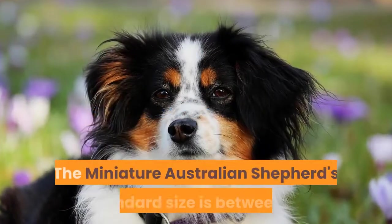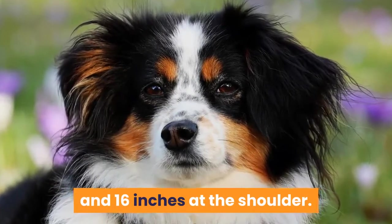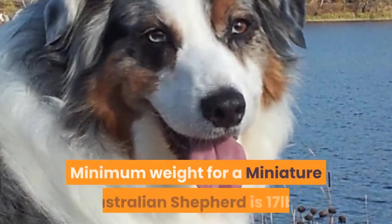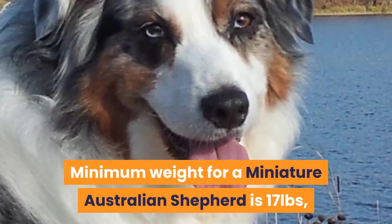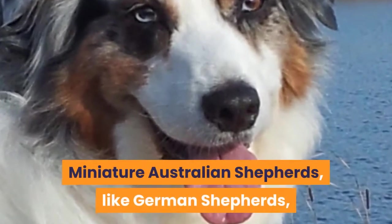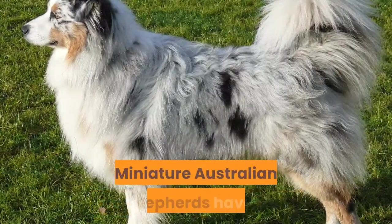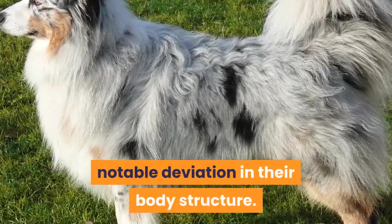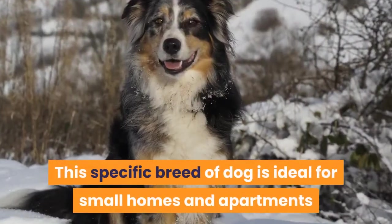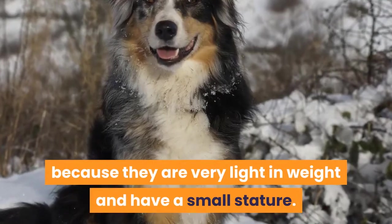Standard size and weight. The Miniature Australian Shepherd's standard size is between 14 and 16 inches at the shoulder. The minimum weight for a Miniature Australian Shepherd is 17 pounds, while the maximum weight is 40 pounds. Like German Shepherds, they have bones that are proportional to their size, with a notable deviation in their body's structure that enables them to move around swiftly. This breed is ideal for small homes and apartments because they are very light in weight and have a small stature.